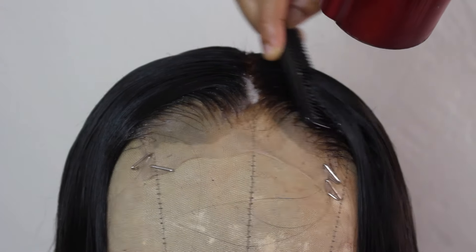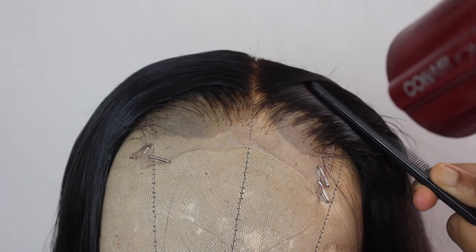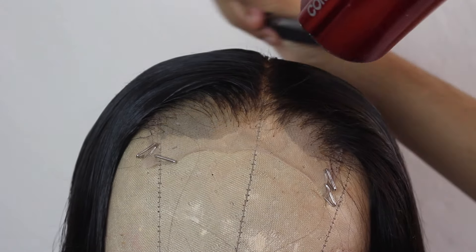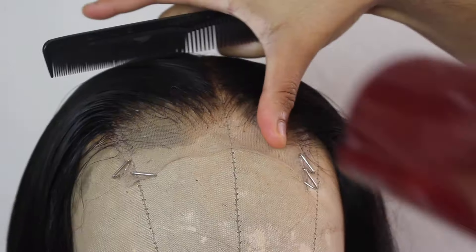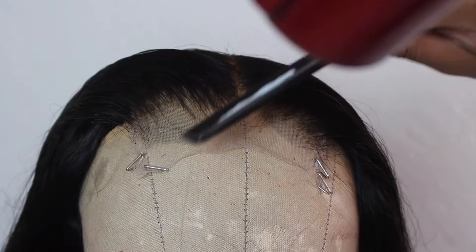Next, I blow dry the hair on the hottest setting possible, still molding every single hair into the direction I want it to lay. Sometimes mousse can make hair crunchy, but by blow drying it and running a comb through it on the heat setting, the top comes out very soft — not crunchy at all.